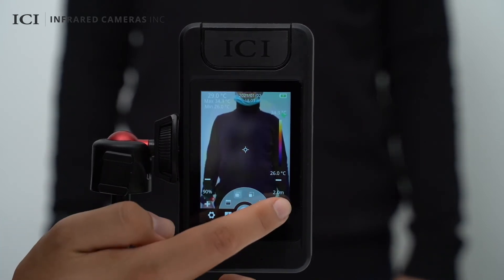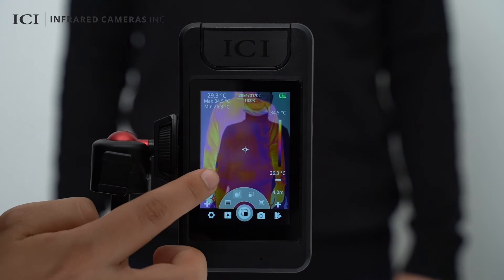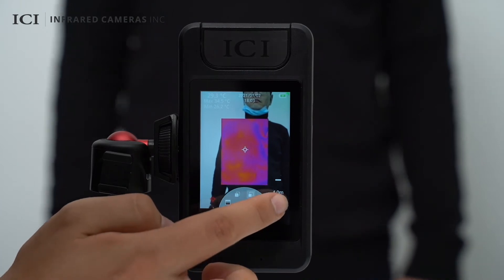In the ICI dual vision mode, the registration distance and opacity can be adjusted. In the picture-in-picture mode, the registration distance can be adjusted.